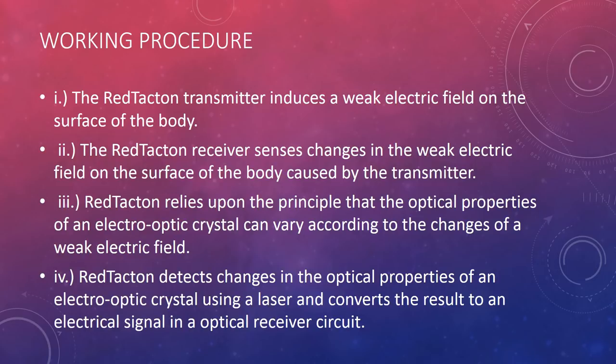The Red Tacton receiver senses changes in the weak electric field on the surface of the body caused by the transmitter. Red Tacton relies upon the principle that the optical properties of an electro-optic crystal can vary according to changes in a weak electric field.